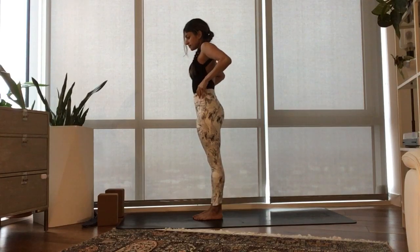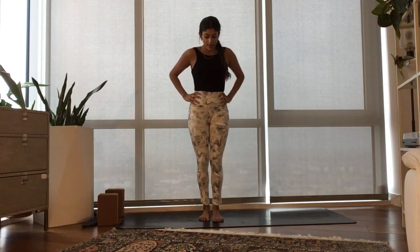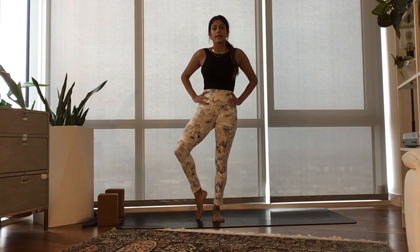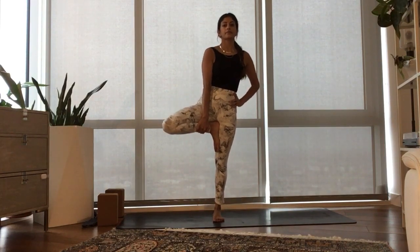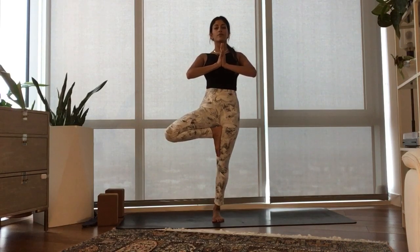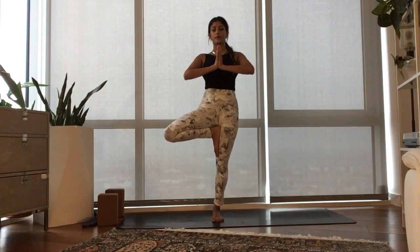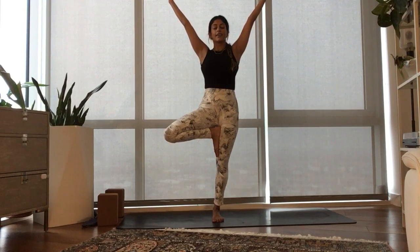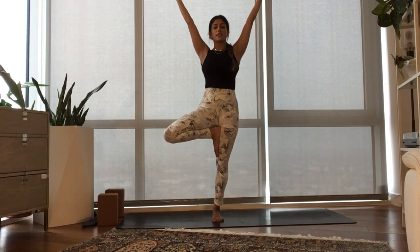Closing out our standing series with Vrkshasana, tree pose. Plant the left foot down. Turn your right knee out and slide your foot onto your calf or your inner thigh. Take your hands to heart center first. As you spread your toes wide and root down into the ground, feel the gentle lift that comes from finding the support of the ground underneath you. If you feel steady, perhaps you reach your arms overhead — spread your branches out. Take in what it feels like to be in this shape in this moment.